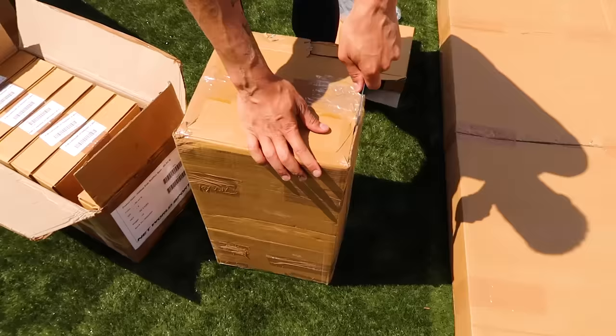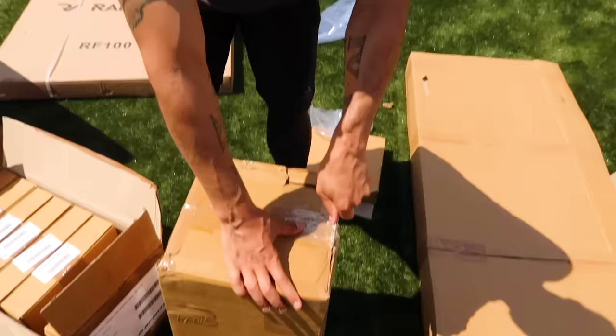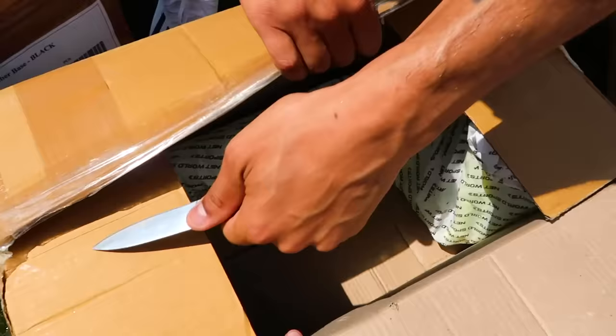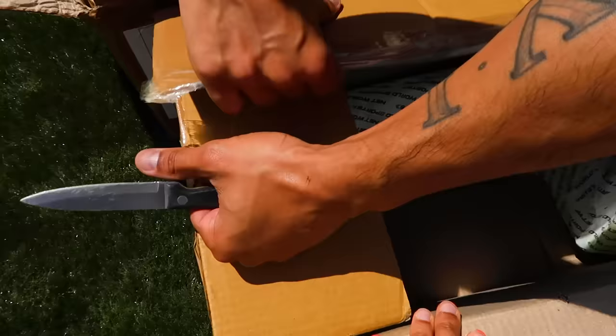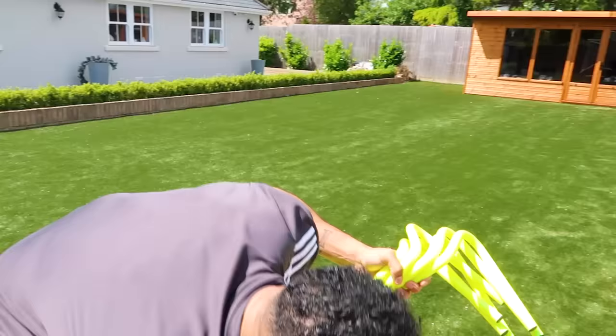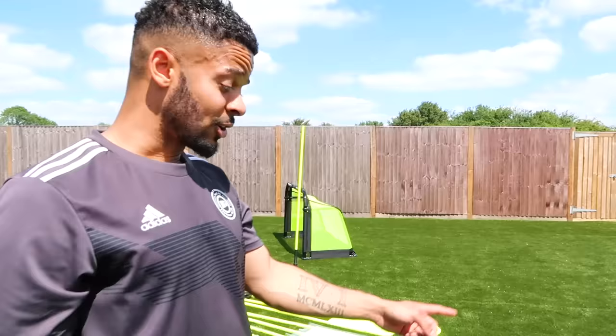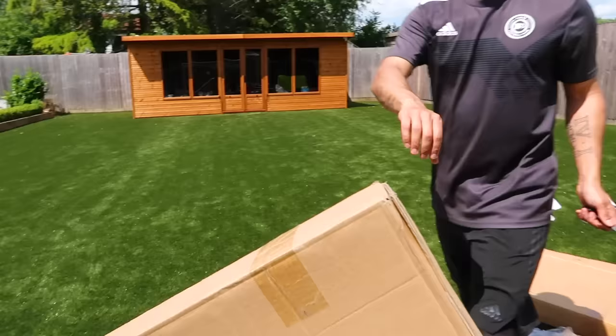I probably should have used scissors instead of a knife, but same job done. Can you see the shape of it? It's going to be the hurdles — oh nice! You see these a lot in training videos that go viral on Instagram. They're really good for training and I always wanted them, so I ordered six because I don't want to go easy on myself. Do a minute or two of jumps and your quads and hamstrings are gone.